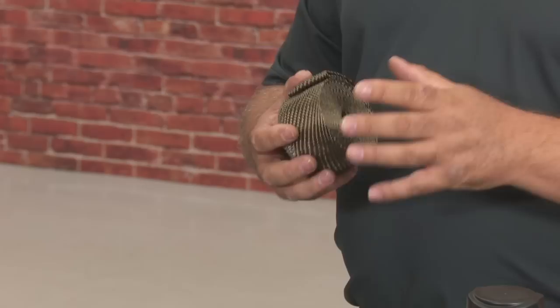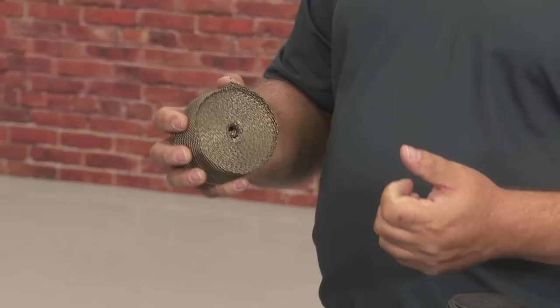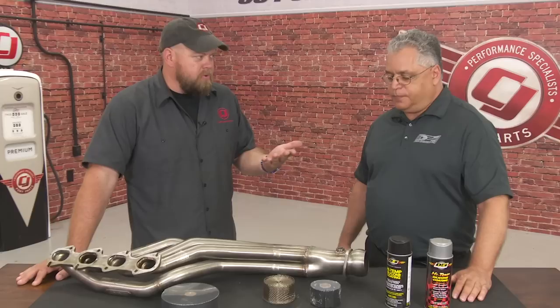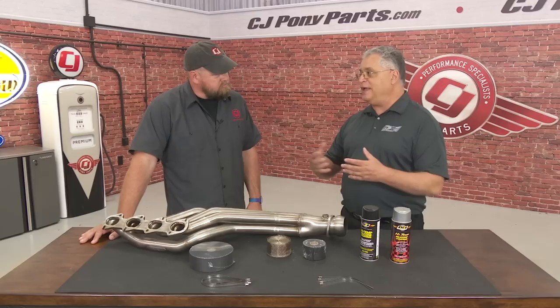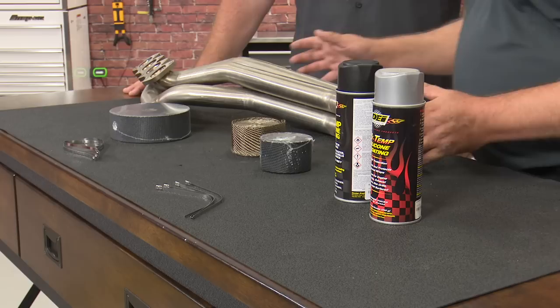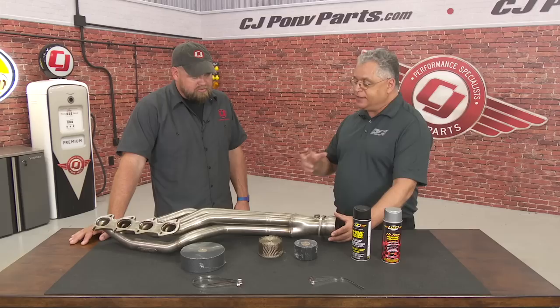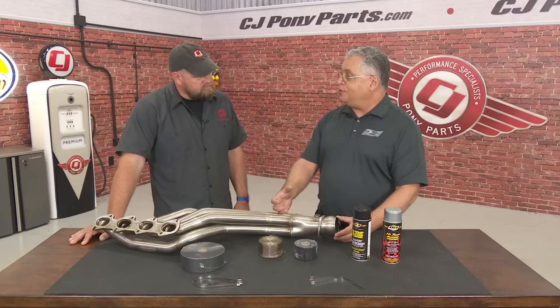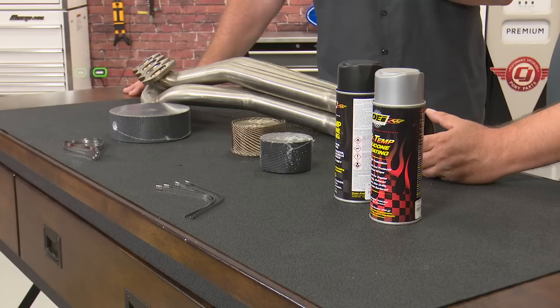With fiberglass wraps, we typically dampen the wrap a little bit — you don't want to soak it, just get it damp. That makes it softer and easier to work with. You don't have to do that with the titanium wrap. A lot of people think wrapping a header will cause it to rust out. That was an issue with cheap headers years ago, but with the high-quality steels used nowadays you don't really have that issue. What you can still run into is holding too much heat in the pipe, which is why we recommend a quarter-inch overlap. If you overlap more than that, you start to hold too much temperature in the pipe and can make the metal brittle.